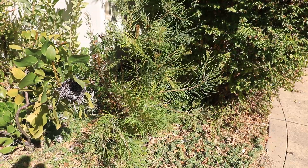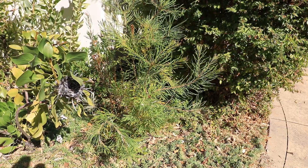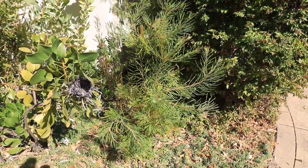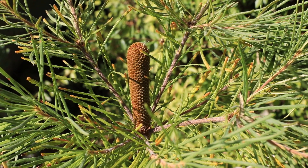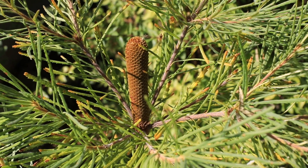This is a Banksia spinulosa that I grew from seed and put in the ground maybe three years ago, and it's now sending up a flower. This plant is related to the Birthday Candles but, as you can see, it's a much bigger plant. Here's a close up of the flower bud — the flower is just forming and probably has another month before it's fully opened.